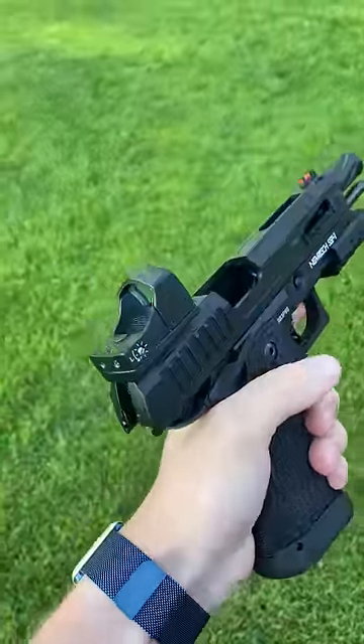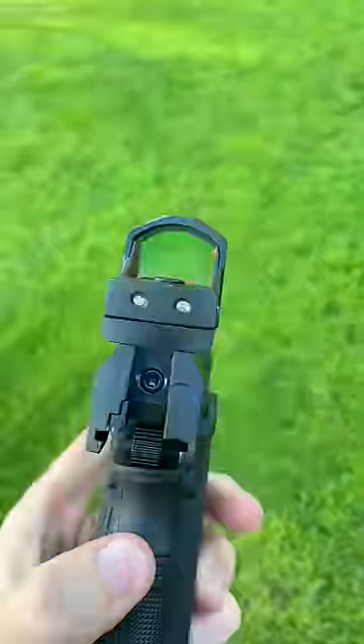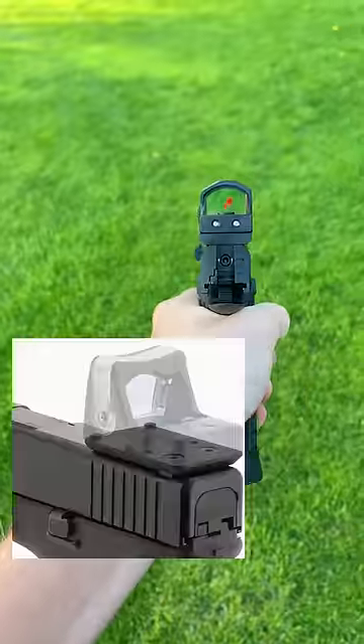If you're using a handgun, the most common option for you is something like this RMR, but they only fit on slides with proper mounting.